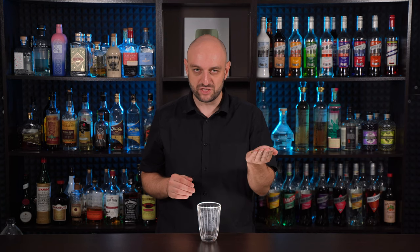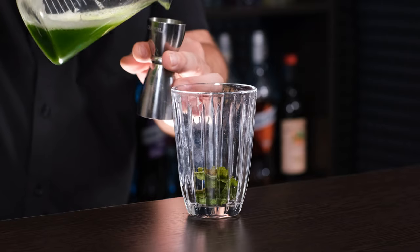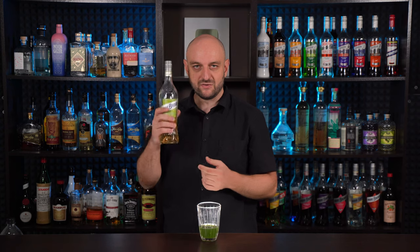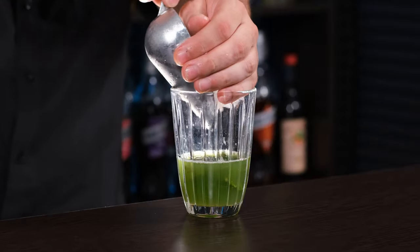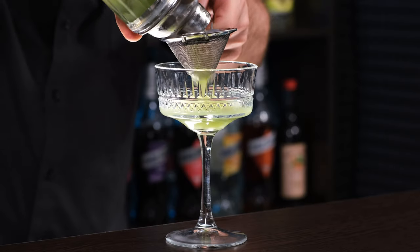This cocktail is shaken. To the shaker we're gonna add a handful of fresh mint leaves — about 8. Cucumber juice — 2 thirds of an ounce, 20 ml — or a couple of thick cucumber slices. Vodka — 2 ounces, 60 ml. Elderflower liqueur — half an ounce, 15 ml. Muddle the mint. Now fill the shaker with ice and shake it vigorously. Fine strain to the cocktail glass.